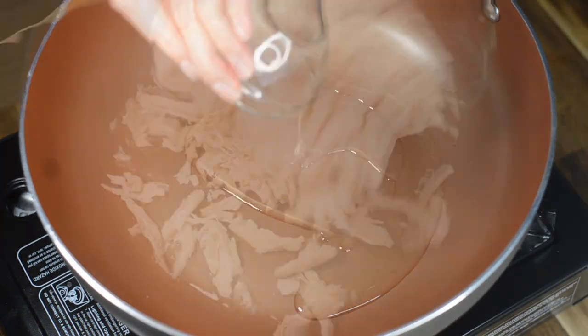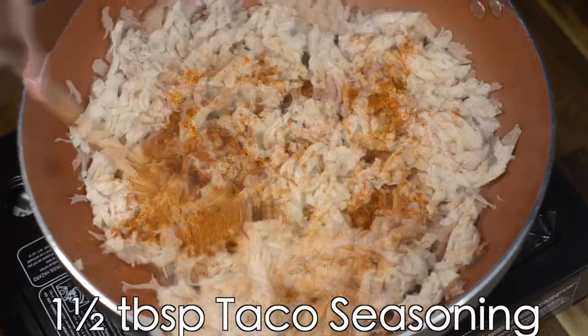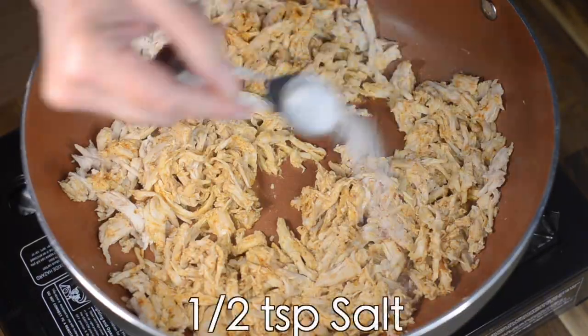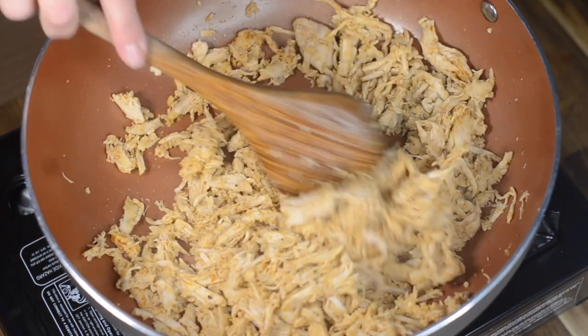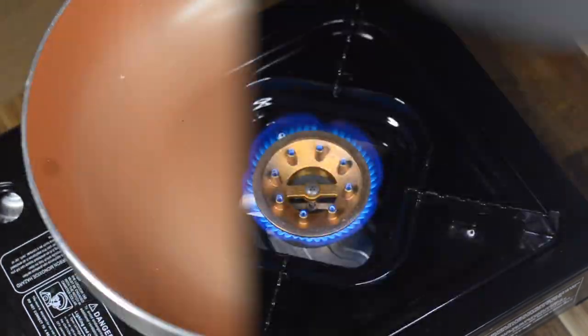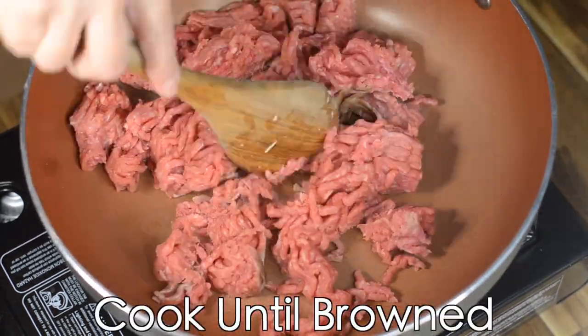Add one tablespoon of canola oil and two cups of shredded chicken to a large skillet, along with one and a half tablespoons of taco seasoning, half a teaspoon of salt, and a quarter cup of water just to bring the whole mix together.